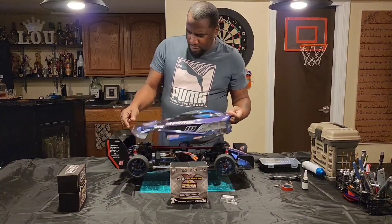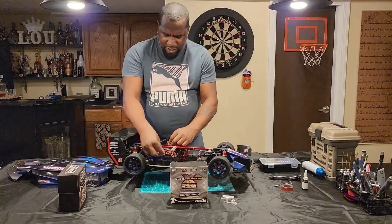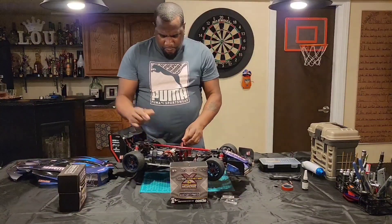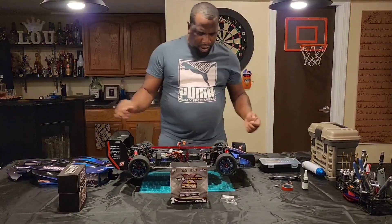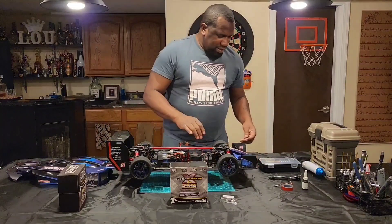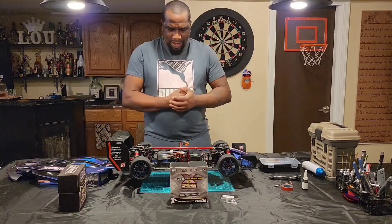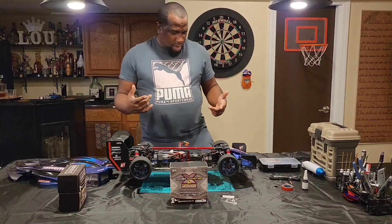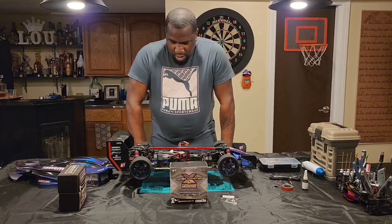I didn't gut it out — I left the batteries in. I still got 3S batteries. My 4S batteries didn't come yet, so she's gutted out, nothing inside of her. No motor, no ESC. Everything else is still inside from the last setup that I had. So I'm gonna get the ESC and the motor going in first.